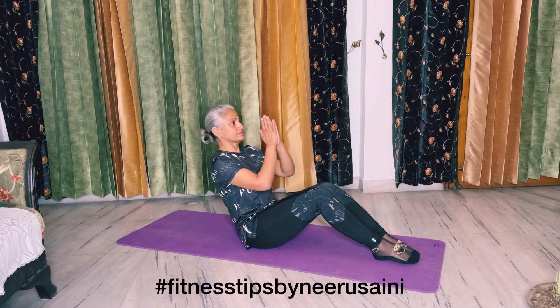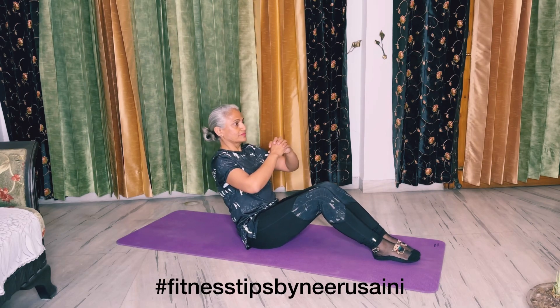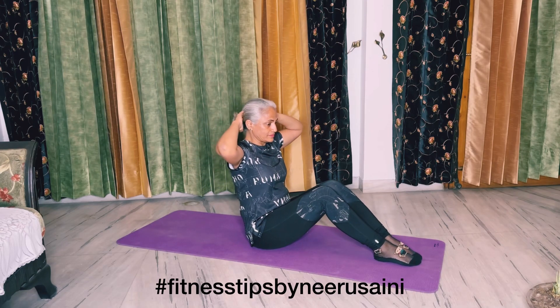Sit in a crunchy position and do your crunchy exercises from 45 to 75 degrees. In advanced form, put your hands at the back of your head.